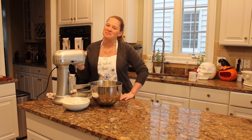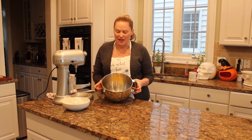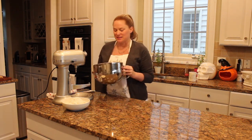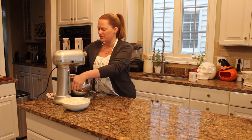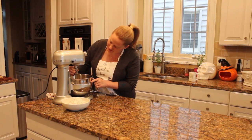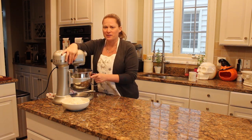Here I've already got all my wet ingredients in my mixing bowl — eggs, sour cream, sugar, and lemon flavoring. It's all in there smelling really good. We're going to lock it into our KitchenAid mixer with the paddle attachment, let it get nice and fluffy, and then we'll add in the dry ingredients.